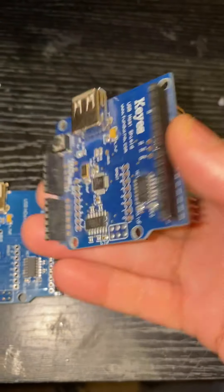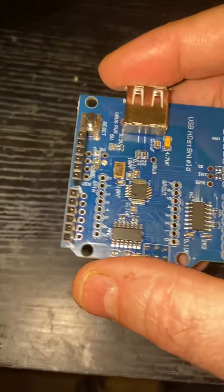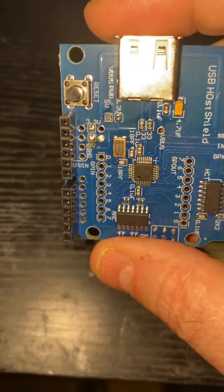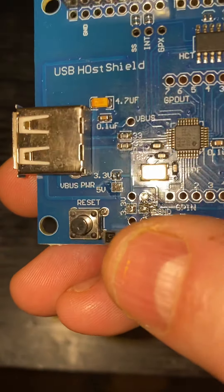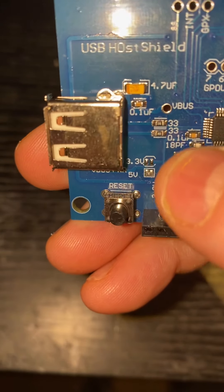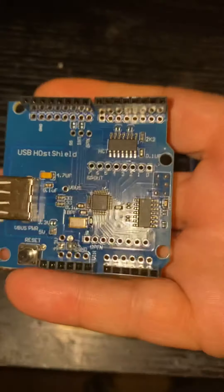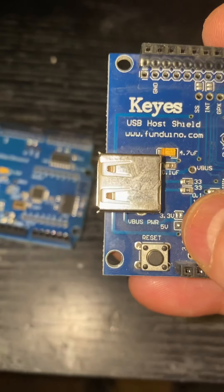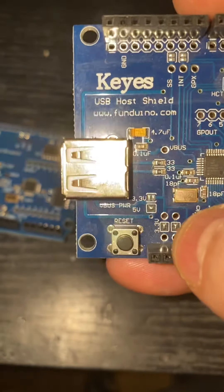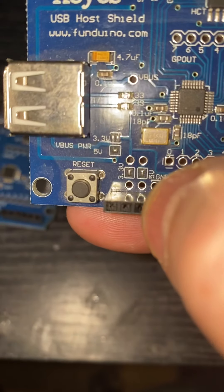This is the Keys USB hub. There are a couple of differences between that and some of the more generic ones you get — Ben pointed this out. One of the main differences, if I zoom in, is these little solder points. On the Keys one, which I've used for ages, you've got the 5V link soldered on there, and the 3.3V and 5V soldered across those two pins.